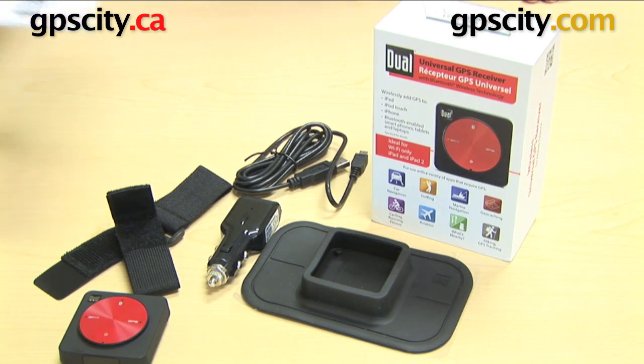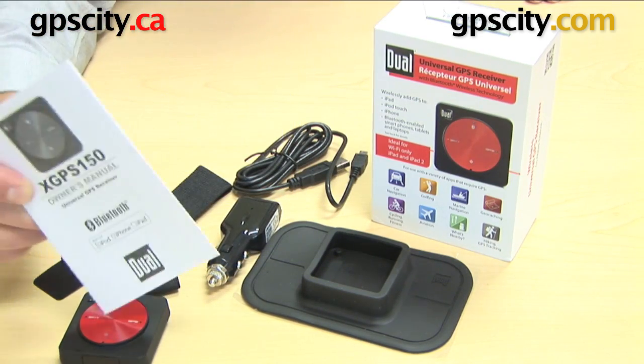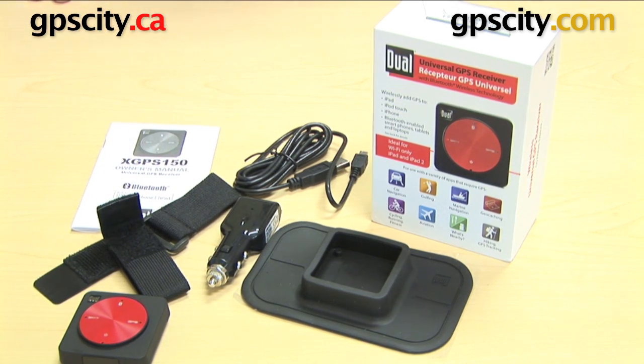And then finally, of course, you have a manual which goes through the lights and buttons and what the colours mean with the level indicators for the GPS. So there you have it — that's what's included with the Dual-X GPS150 Bluetooth GPS receiver.